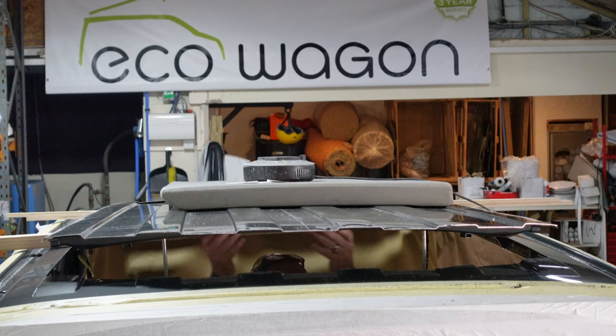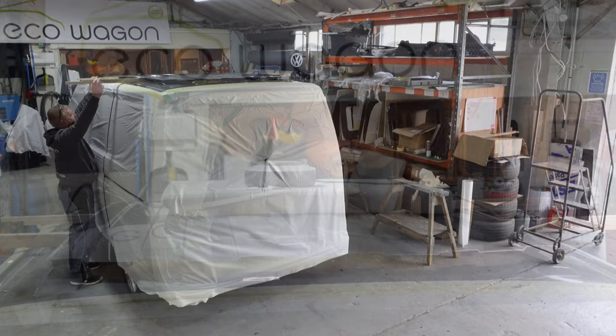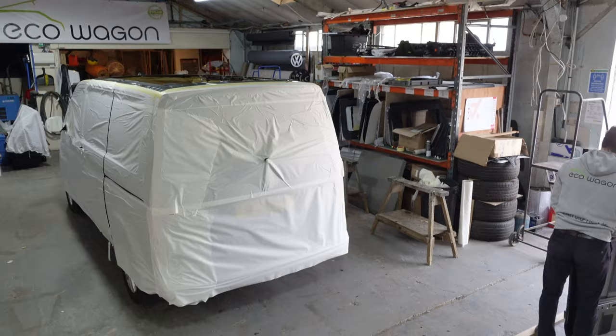Eco Wagon choose to do their roof removal and roof installation manually — using people and primitive things like a couple of pieces of wood. They find it's the safest and the most effective way of doing things, not relying on suckers or hoists or anything like that. They rely on their workforce to do it right.